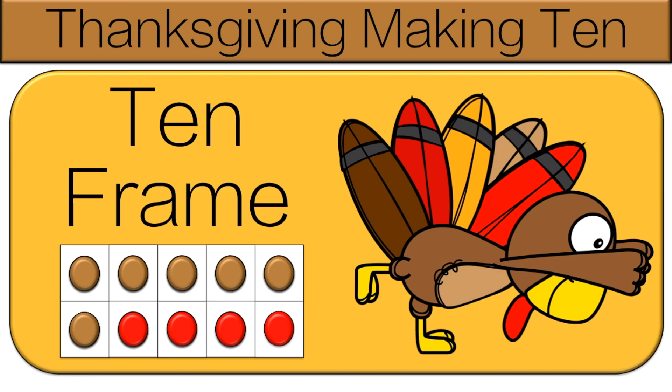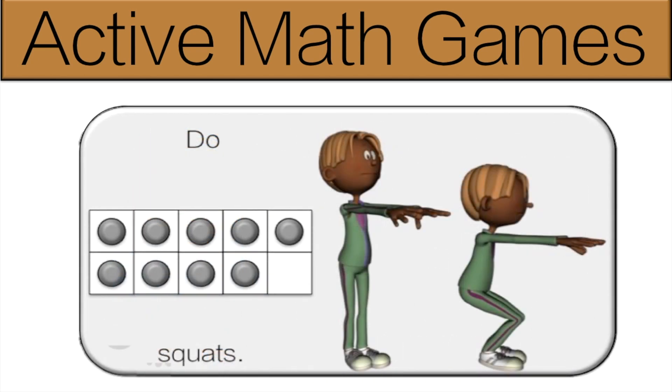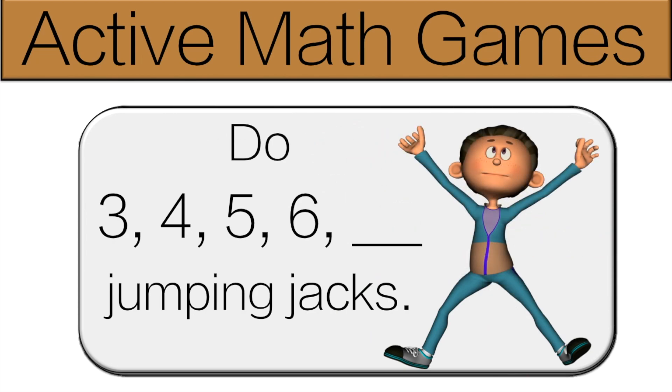Hello and welcome to Active Math Games. Today we have a Thanksgiving special. I just wanted to let teachers know that I will be offering a printable freebie. Please stay tuned to the end to find out how to get it.